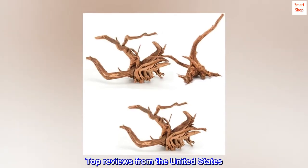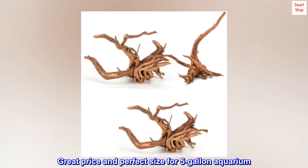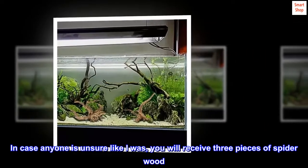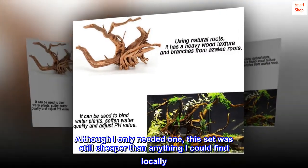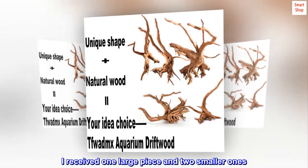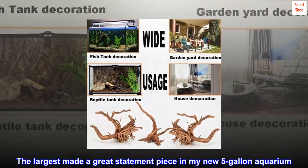Top reviews from the United States: Great price and perfect size for a 5-gallon aquarium. In case anyone is unsure like I was, you will receive 3 pieces of spiderwood. Although I only needed one, this set was still cheaper than anything I could find locally. I received one large piece and two smaller ones, and the largest made a great statement piece in my new 5-gallon aquarium.